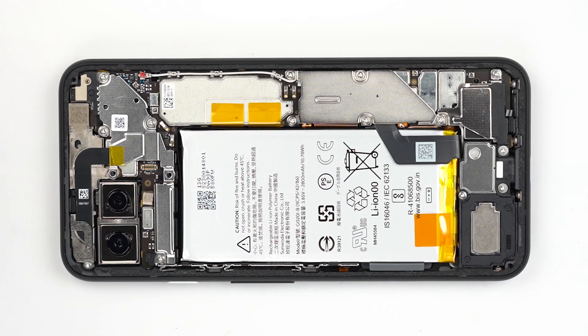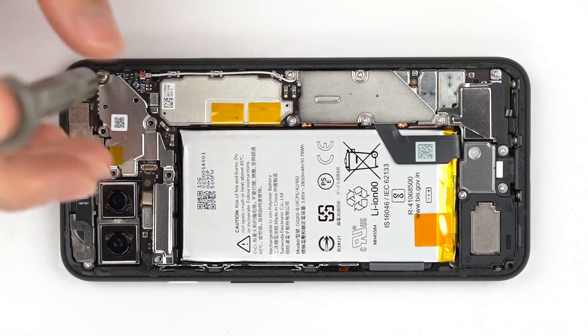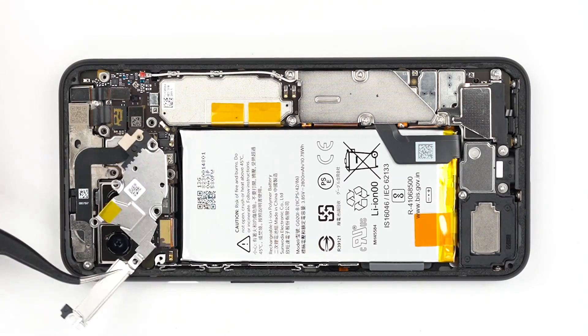The shocking thing is that there is almost no water inside the Pixel 4. In general, the Pixel 4 is indeed an IP68 phone — just don't let the screen get wet.